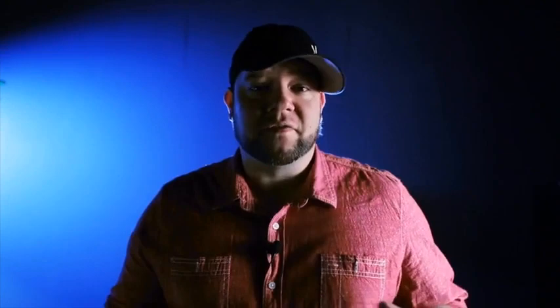Hey guys, Mike Hankins here. I'm here to talk about 3dm. 3dm stands for three deceptive moves — it's kind of a take on EDM, electronic dance music, which you hear pulsing right now in the background.